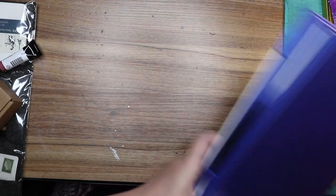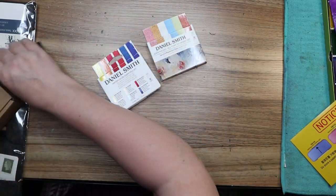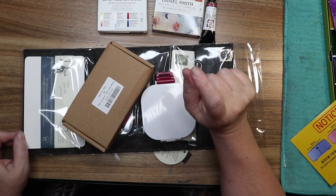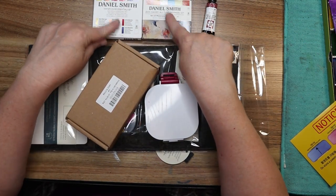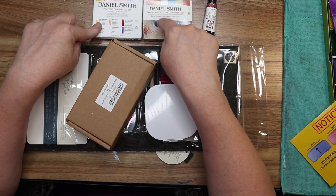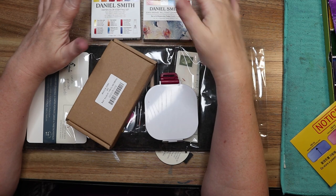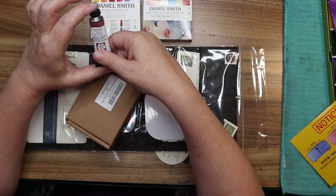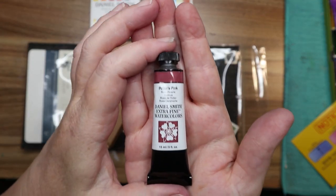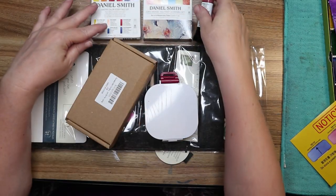I'm so excited — one of these is going to be for all of my Daniel Smith colors and one is going to be for all of my M. Graham colors. Speaking of Daniel Smith, I've been hemming and hawing about these colors — should I get them, shouldn't I? Instead of getting Jane's other set, I decided to go with the Essential set to start with, just because I know I like Daniel Smith colors but I don't know how much. And I've been watching people use Potters Pink for years — get it, don't get it, it's not essential, it is essential — so I went ahead and got the Daniel Smith Potters Pink.